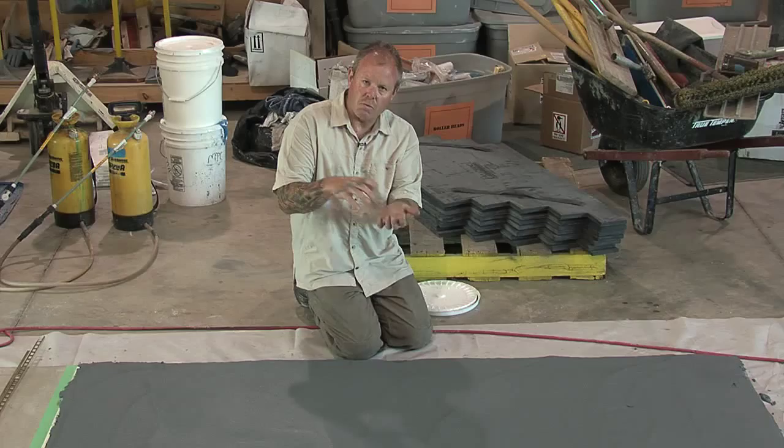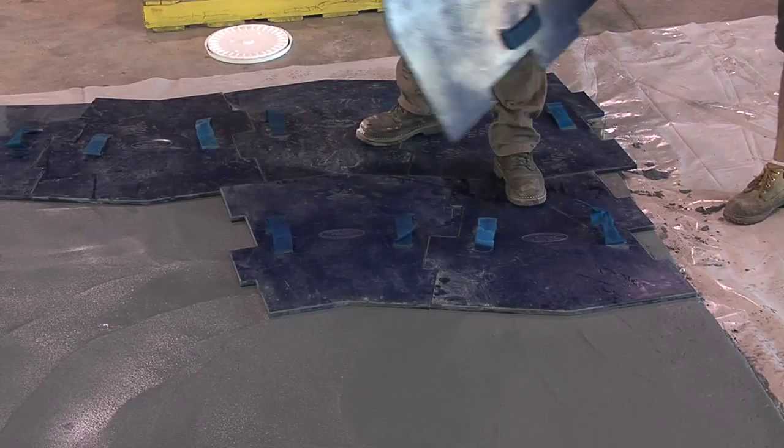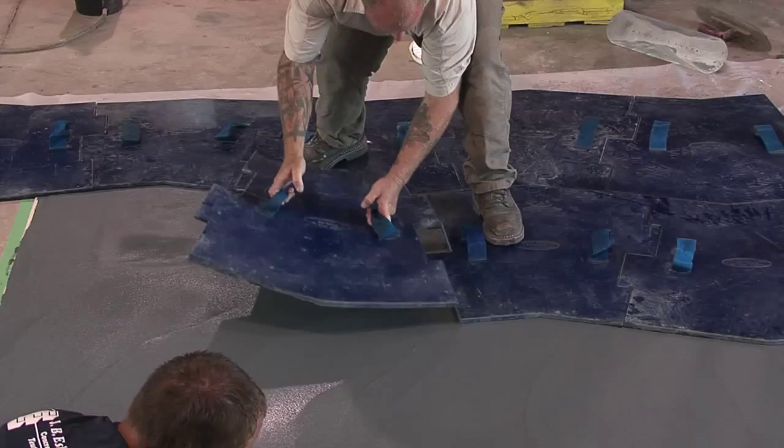More is better. If you're doing a large application, you want to make sure that you have plenty of stamps or plenty of texture skins. It's difficult to do an application like this as a one-man show. Make sure you have plenty of help and plenty of labor to get the material down expeditiously. And if you planned your job out properly, it can be an awesome product to work with.